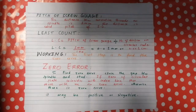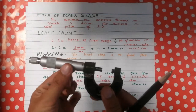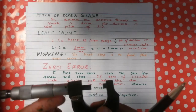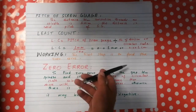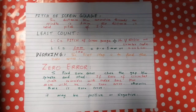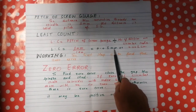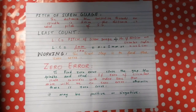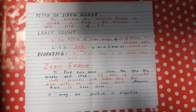The least count of the screw gauge is found by dividing the pitch of the screw gauge by the number of divisions on the circular scale. The number of divisions on the circular scale is usually 100 or 50. So the least count equals 1 divided by 100, which is 0.01 millimeter or 0.001 centimeter.